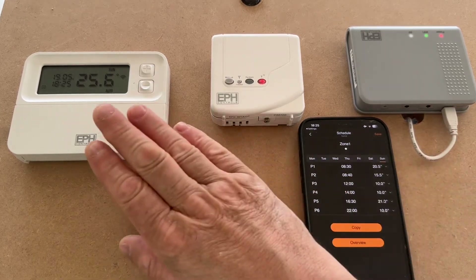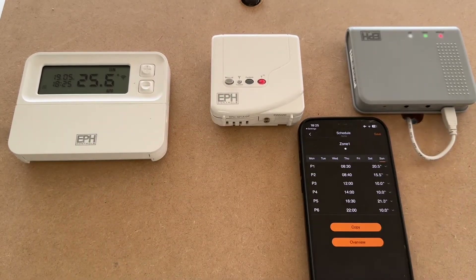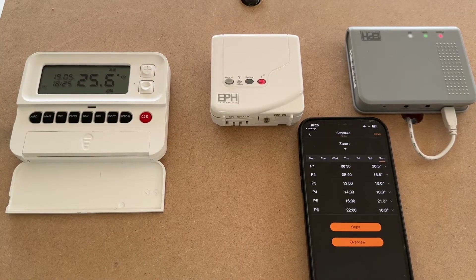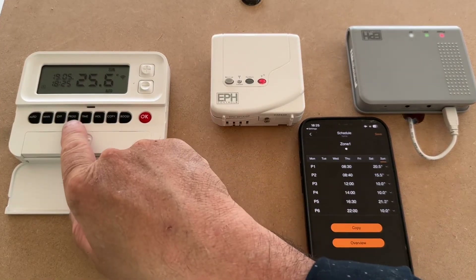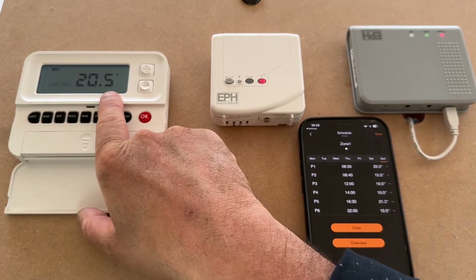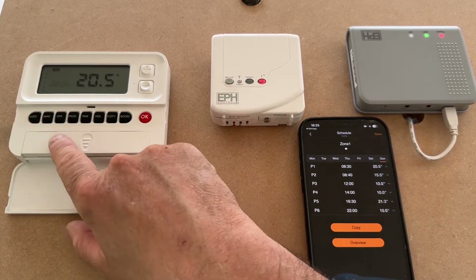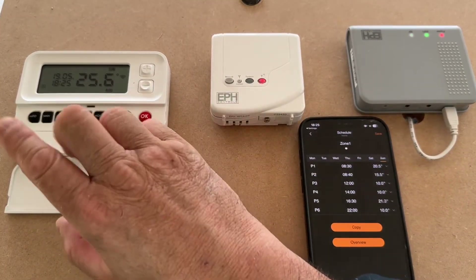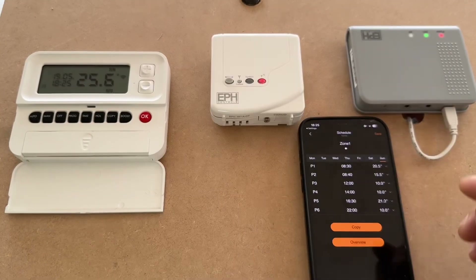Going back, we should now see that every day is half eight instead of half six — very simple and easy to program. It's much easier to do it on the app than on the thermostat, though you can still program the thermostat through its time zones using the program key. As you can see — 8:30, 20.5°C — it's much easier on the app, so I'm not going to show how to do it on the thermostat.